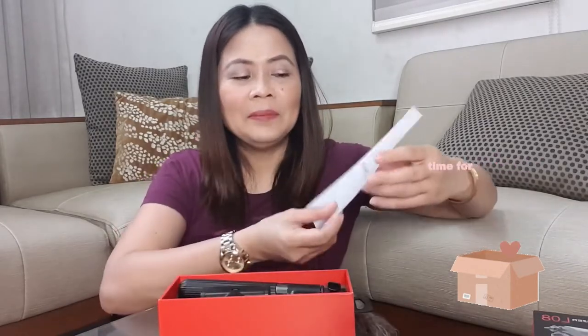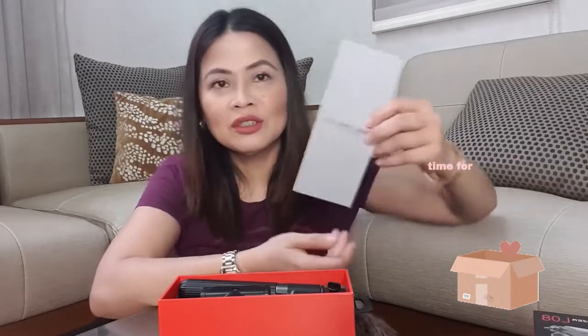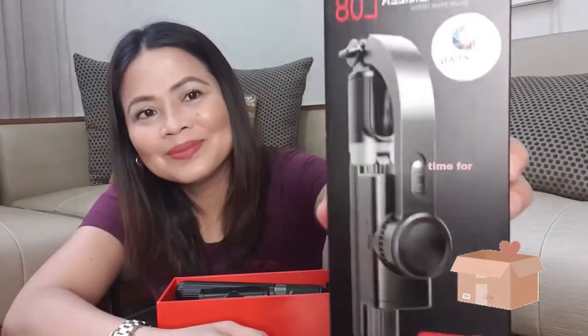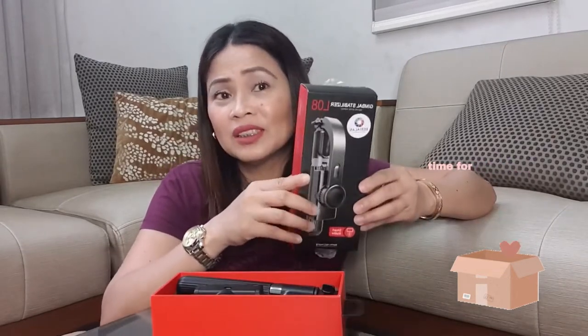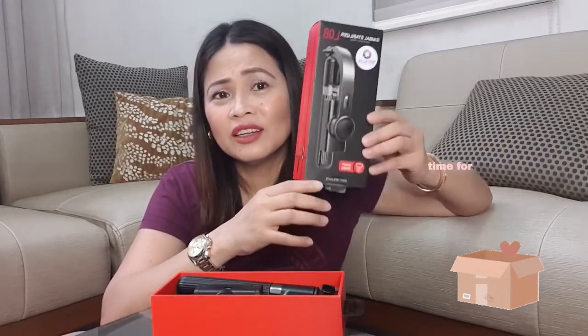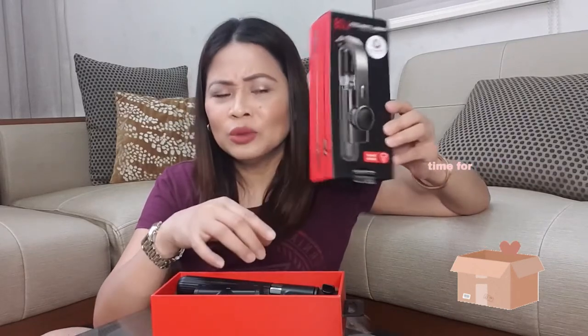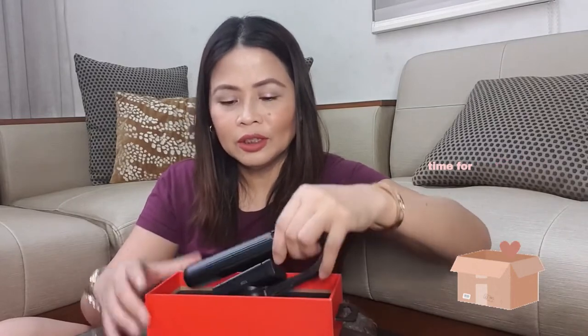It's a Gimbal Stabilizer Soft Stick. Usually the price of the Gimbal Stabilizer is at 4,000. So tingnan natin kung maganda ba yung dyan.